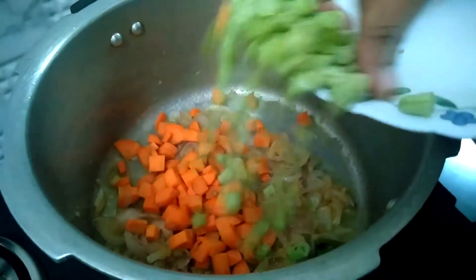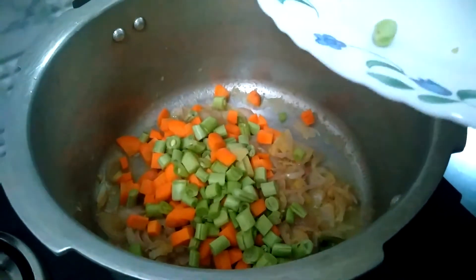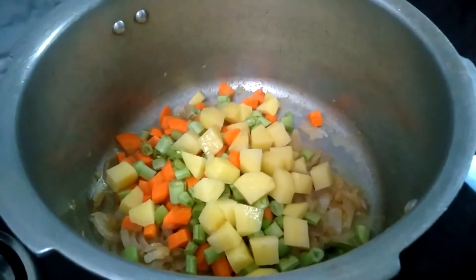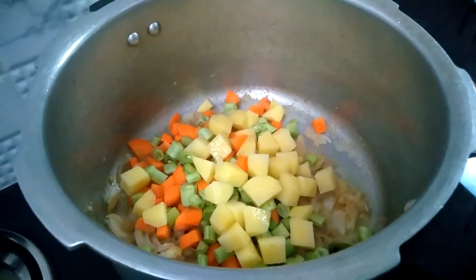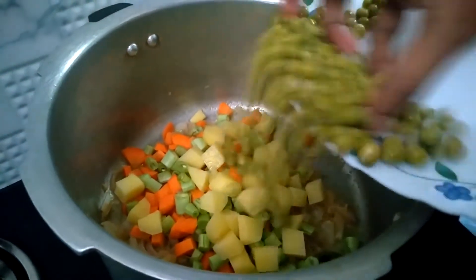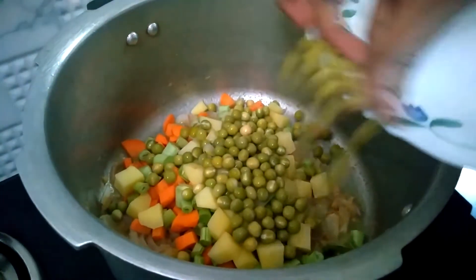I will make a small piece of beans and cut it in the same way. Mix it all together in the same way.